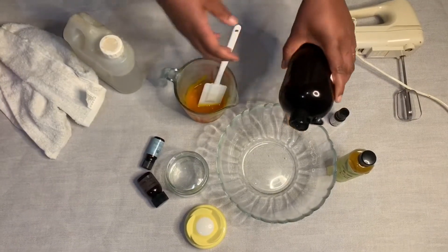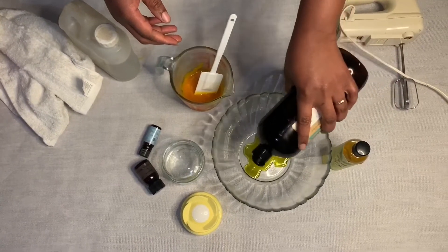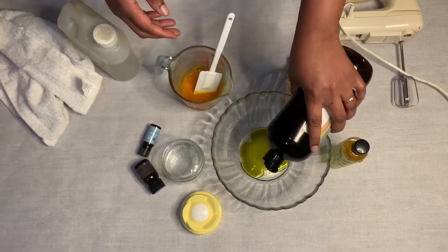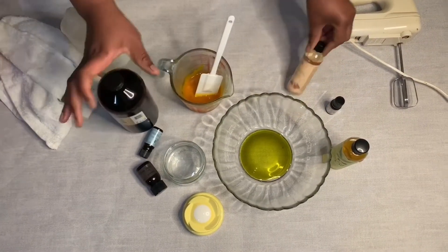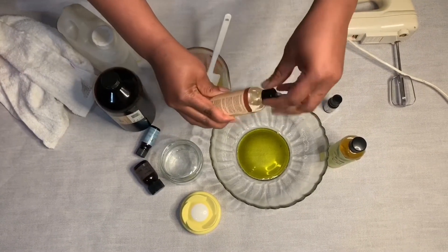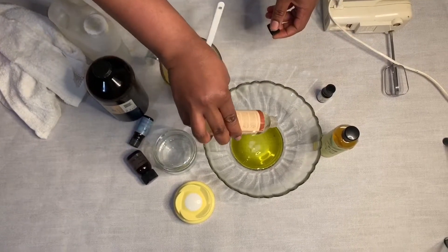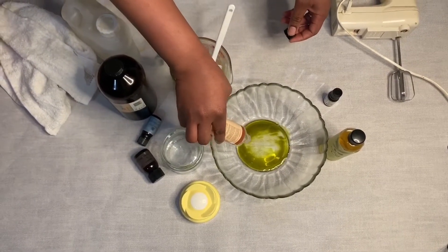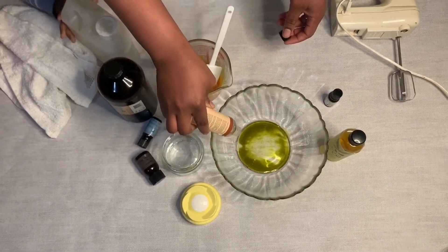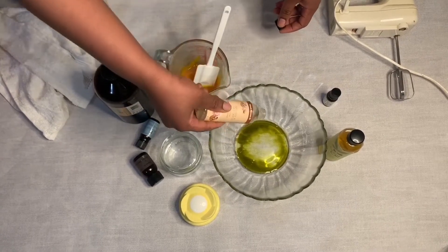I've reached the consistency I wanted. Now I'm adding two spoonfuls of avocado oil, a spoonful of sweet almond oil, and a spoonful of jojoba oil. Here I'm adding a lot of sweet almond — I think I reached two spoonfuls — because I love it.